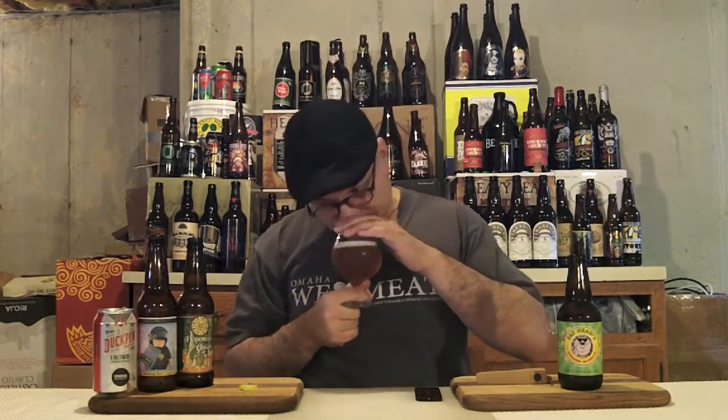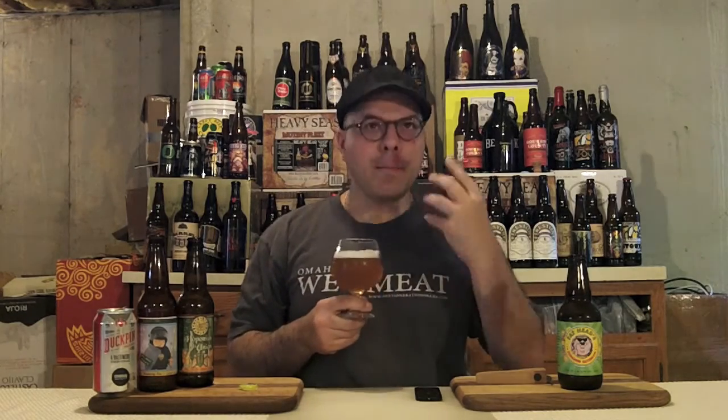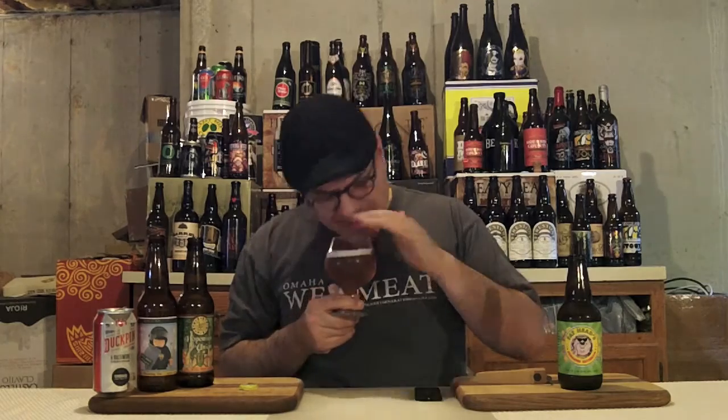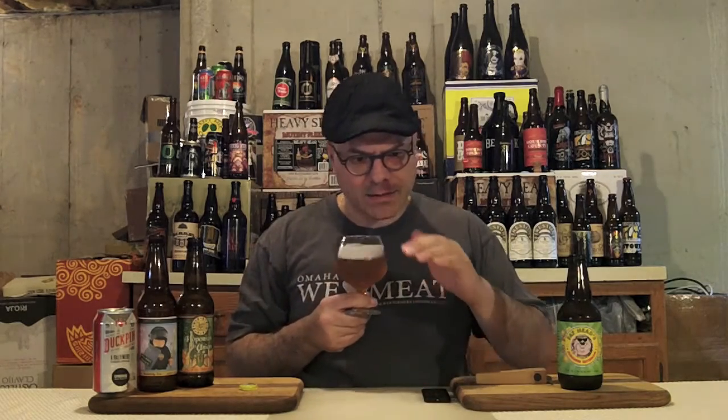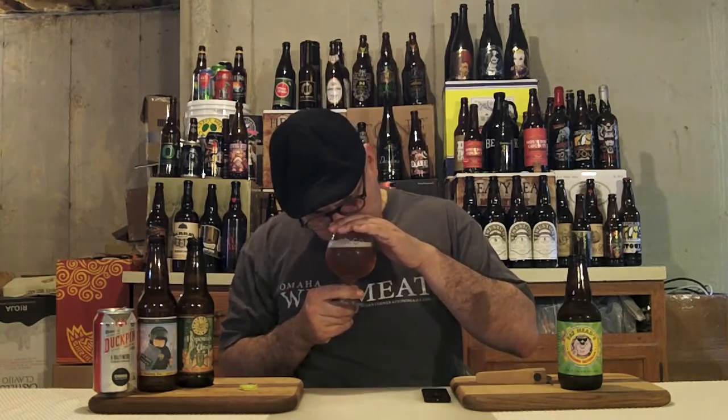Let's get a nose on it. Wow, lovely. Tropical, piney, a lot of herbal notes, grassy. It's not like a big tropical fruit basket, but it's got that sort of floral, tropic note to it. It's got like a sweet honeysuckle sweetness in the background. And that's about it — it's not a real complex smelling beer.